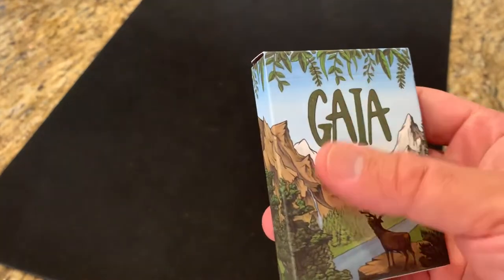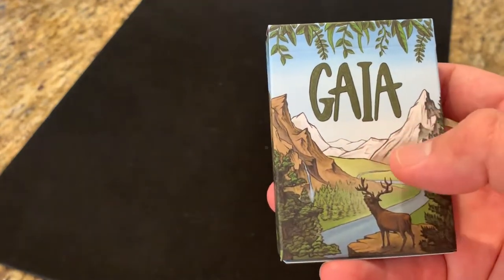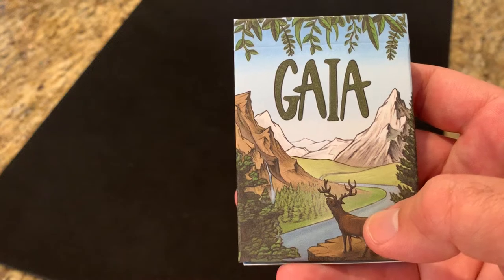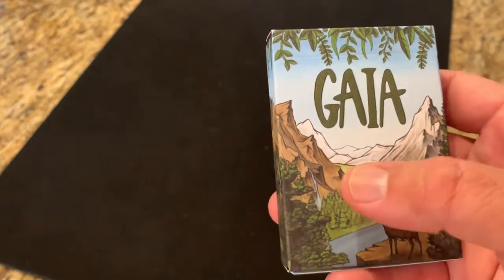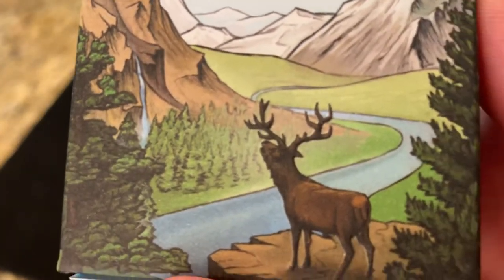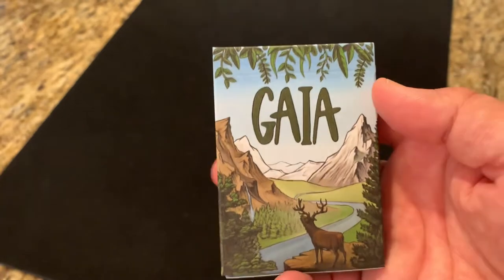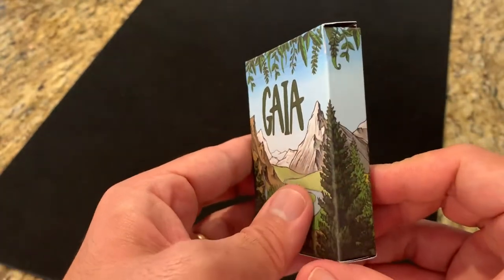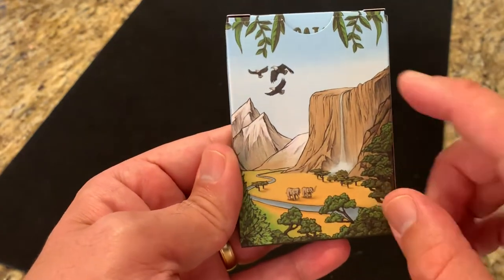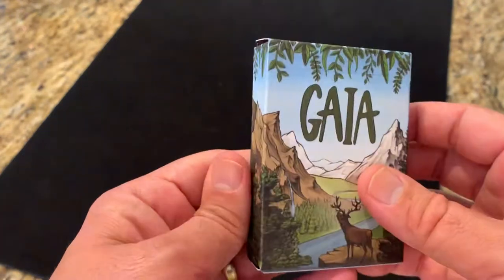The tuck case here is a matte finish with some really slight embossing going on. It just says Gaia in block letters at the top, and then has this beautifully hand-drawn scene of nature. You've got the stag here in the bottom looking out over the mountains, and you've got the waterfall in the back. If I come in real close, you can see just the level of detail that went into that drawing. I love the frame of the leaves at the top. And interestingly, the scene wraps all the way around the box — as I spin it here, you can see the savannah with the waterfall and eagles flying over the top. It's a full-wrapped scene all the way around, which I think is a really cool concept.